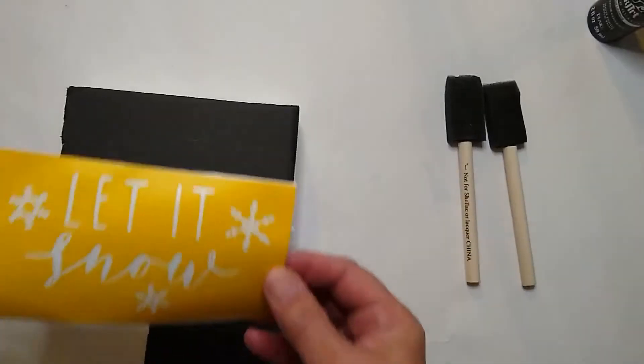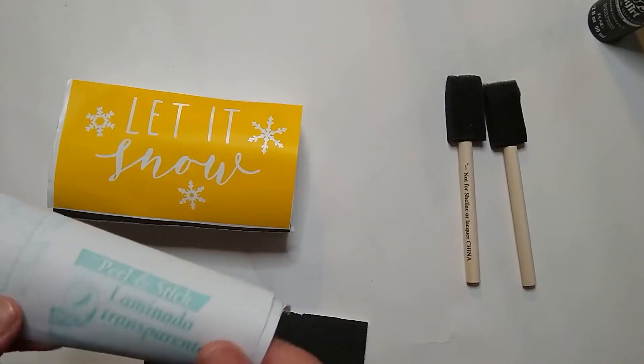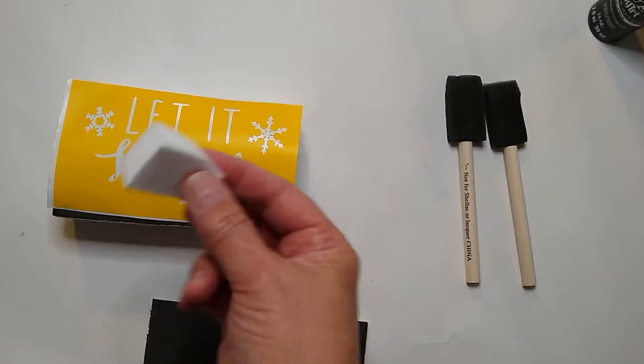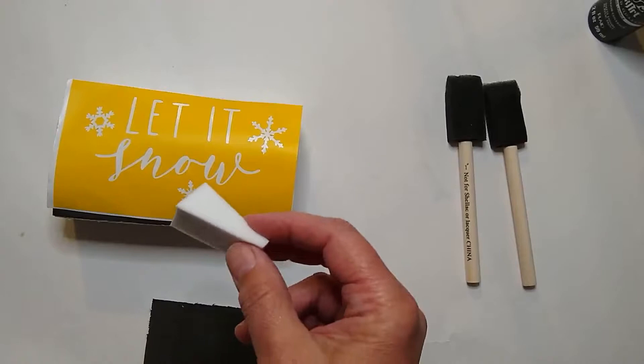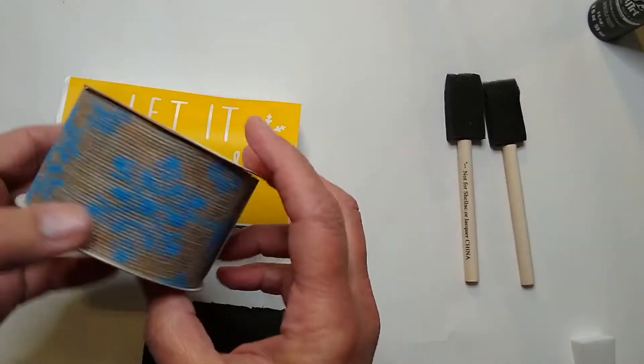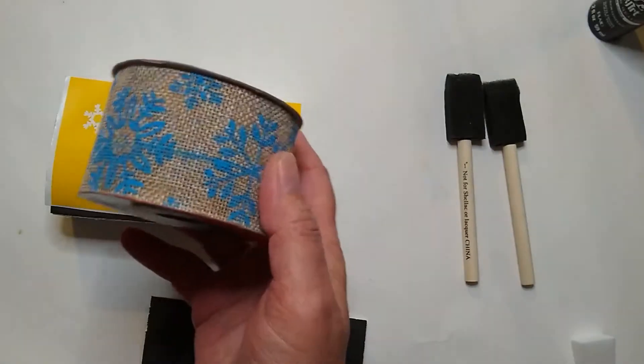I'm going to be stenciling using this little stencil that I created on my Silhouette Cameo, and we'll talk about that more later. I just did a little let it snow design. I have some transfer paper here — this is the Duck Brand Laminate, and I'm going to be using that for my transfer paper. I also have a little makeup sponge, and I'm going to be applying some Waverly White Chalk Paint. I also have this cute jute ribbon from the Dollar Tree that has some snowflakes on it, which I thought would go really nicely with this project.